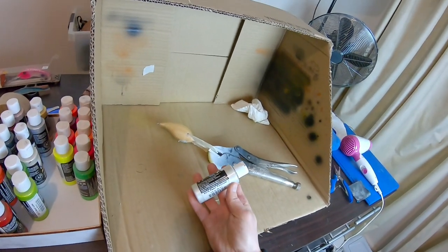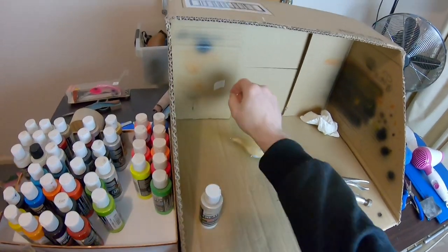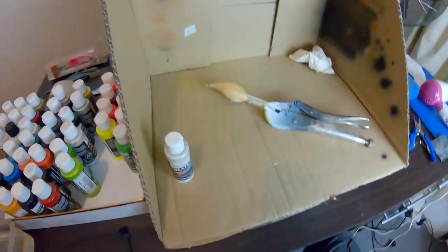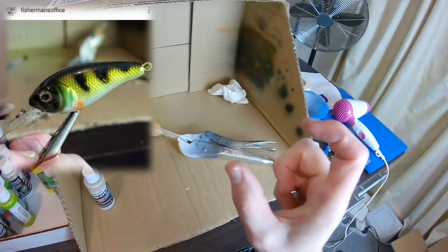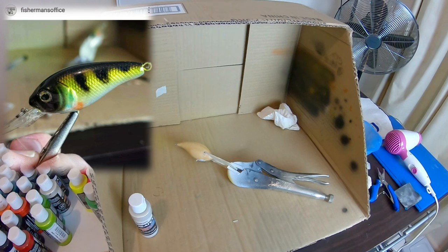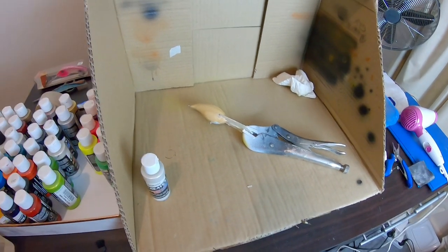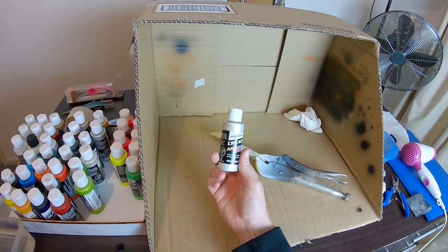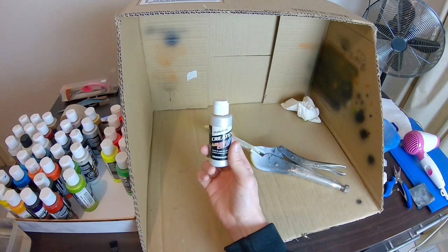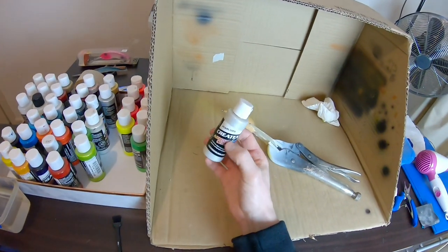I'm going to start with a Pearl Platinum Base Coat. If you saw on my Instagram account, I did a practice run of a sort of perch pattern with a much smaller crankbait, like a little 40mm one. So I'm going to pretty much do the same finish. I was pretty happy with how that came up. I may or may not put this back on as a really thin top coat as a scale pattern as well — maybe, I'm not too sure yet, but we'll see how we go.